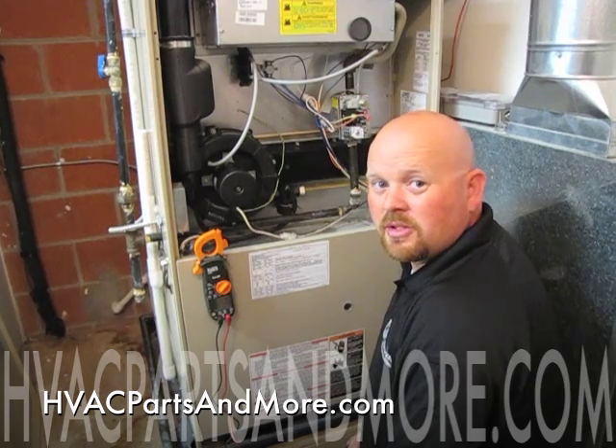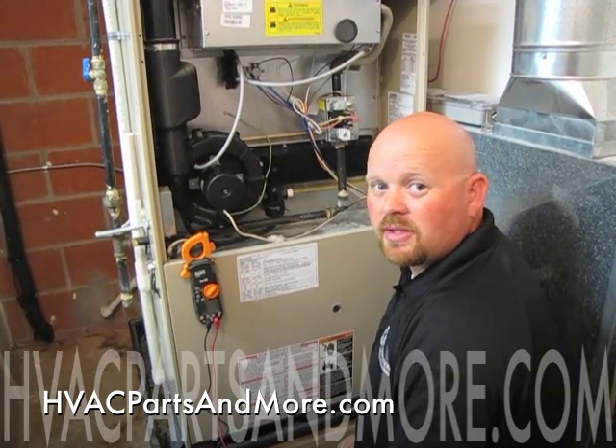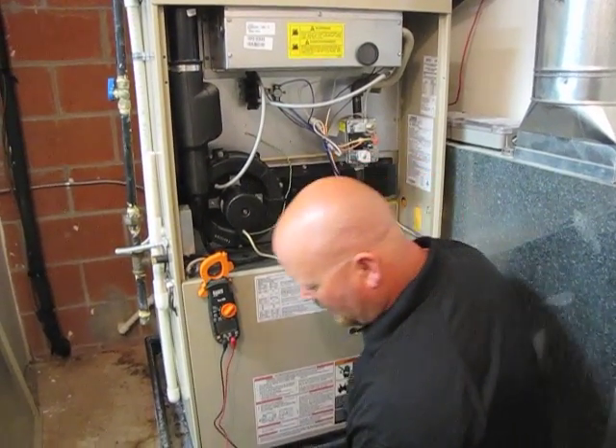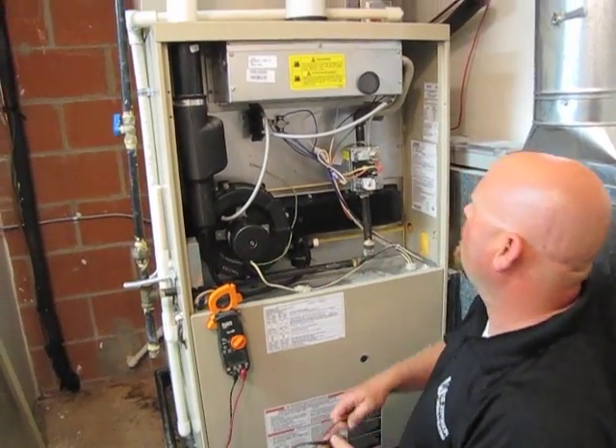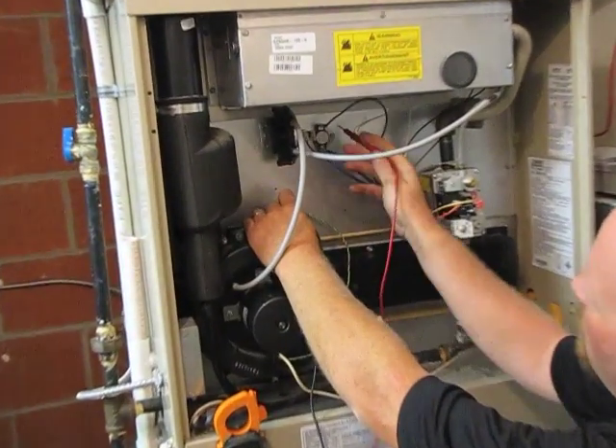Hi, I'm Andy with HVAC Parts and More. I'm going to show you how to replace a high limit in a Lennox G26 furnace. First of all, we already know that the limit is bad — it's already been tested. We have voltage to one side of the limit and no voltage out the other side.